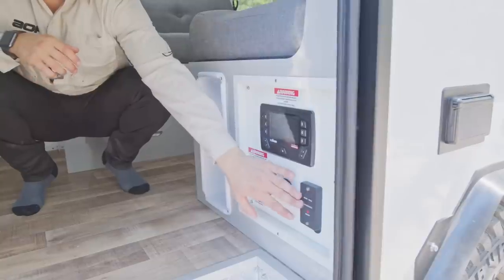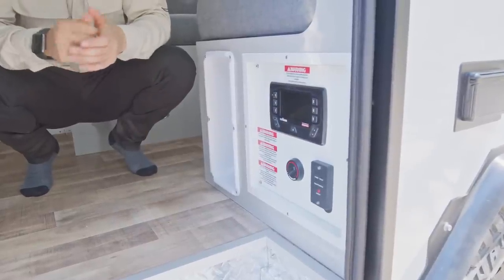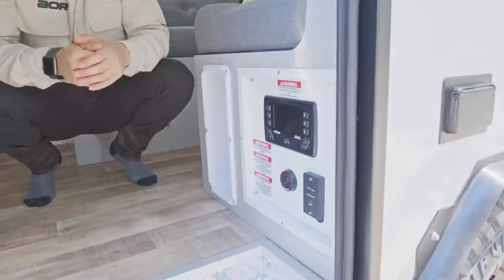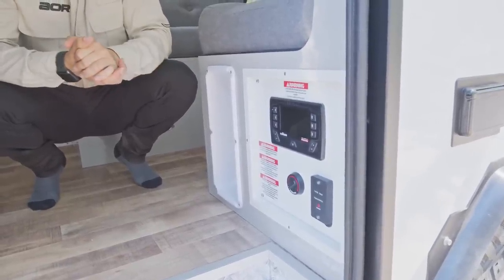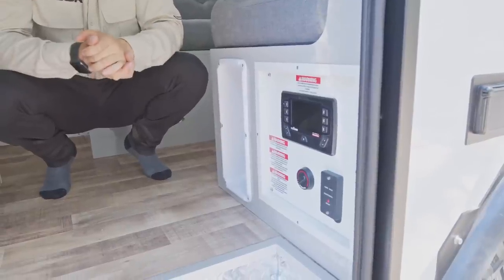Underneath we've got the inverter switch where we switch that on separately. Across here we've got the diesel cabin heater controller. Standard in this trailer would be a 1000-watt inverter, with the option to upgrade to a 2000-watt. The diesel cabin heater is an optional addition depending on what climates and conditions you plan on doing.